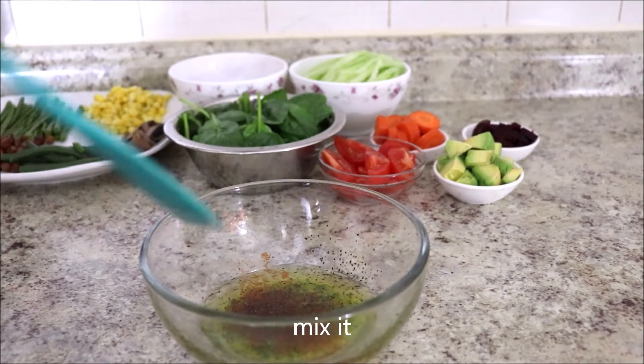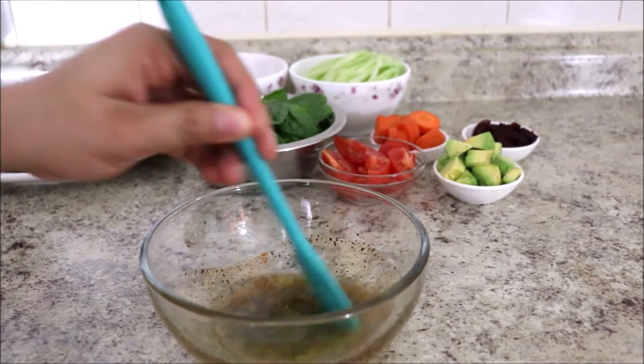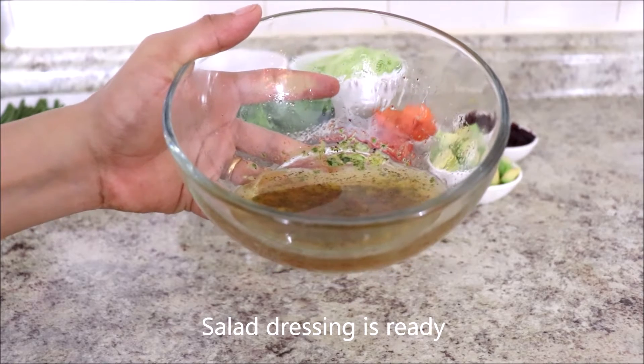Let's mix it. Our salad dressing is ready.